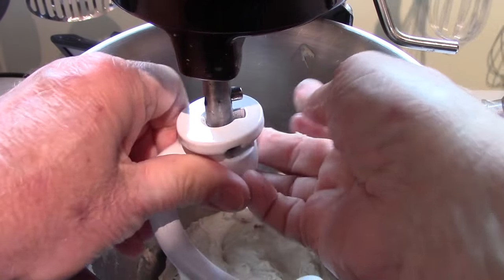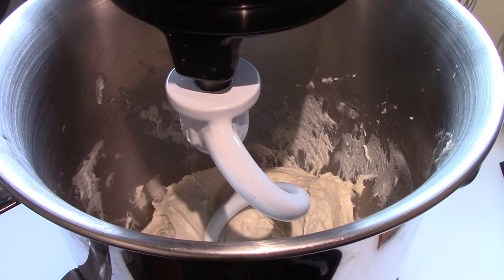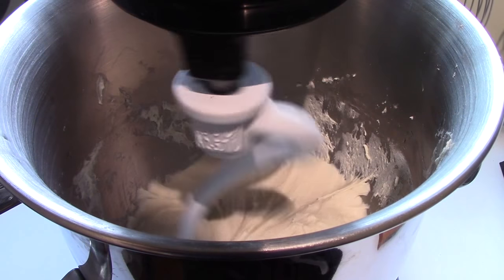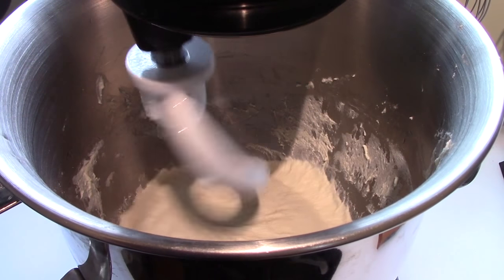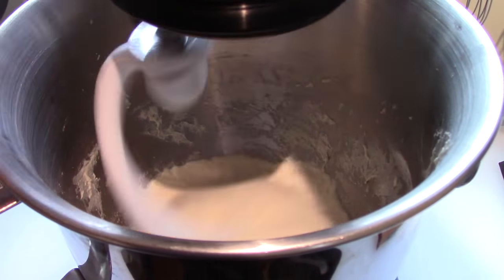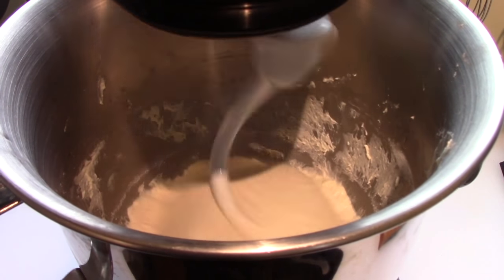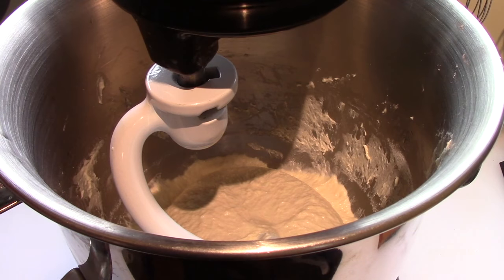Put the dough hook on and now it goes for three minutes on low. Then you increase the speed to medium and let it go for another three minutes. That is three minutes; it has finished its kneading process.